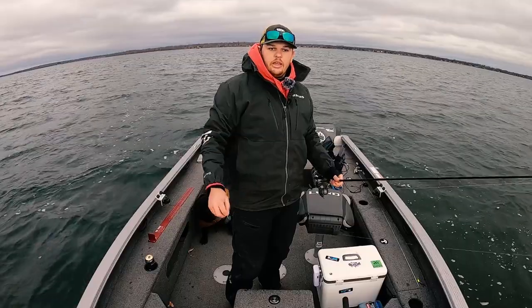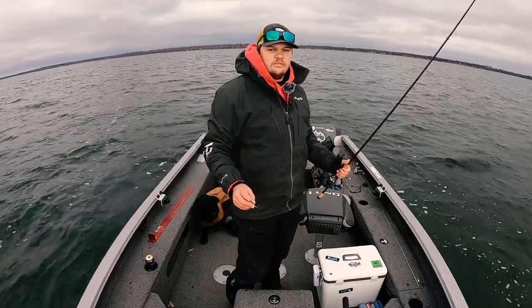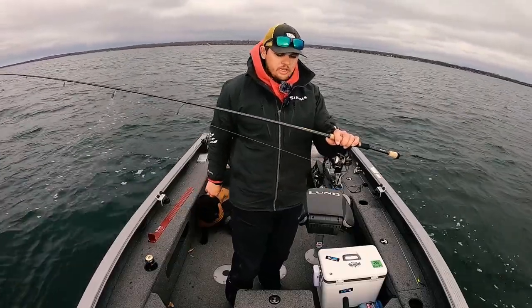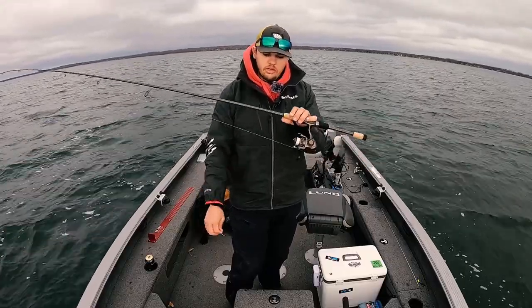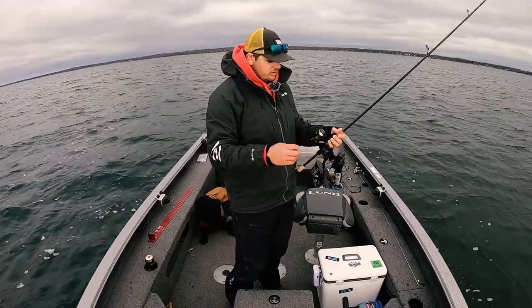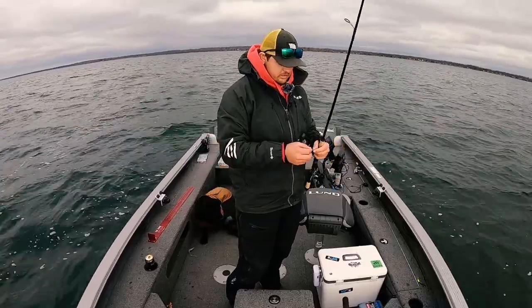Eight pound test leader, CR Invisix — something like that — 10 pound mainline. Medium light action rod; I use a Victory Series from St. Croix — 6'10" medium light extra fast — and then a 2500 Pflueger Supreme is my reel of choice. So that's the business.